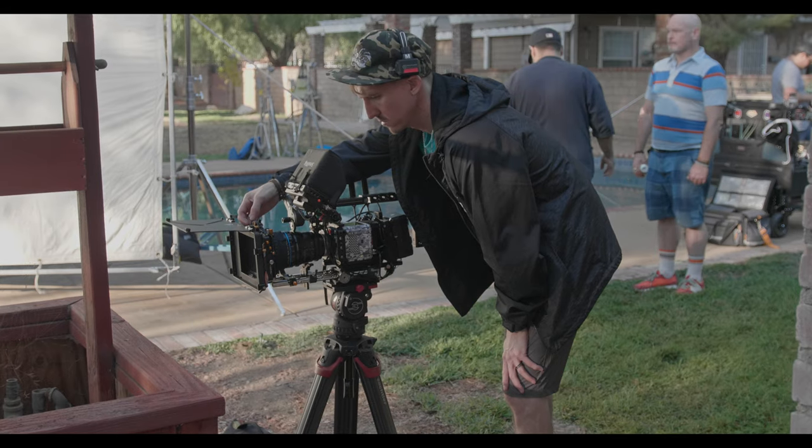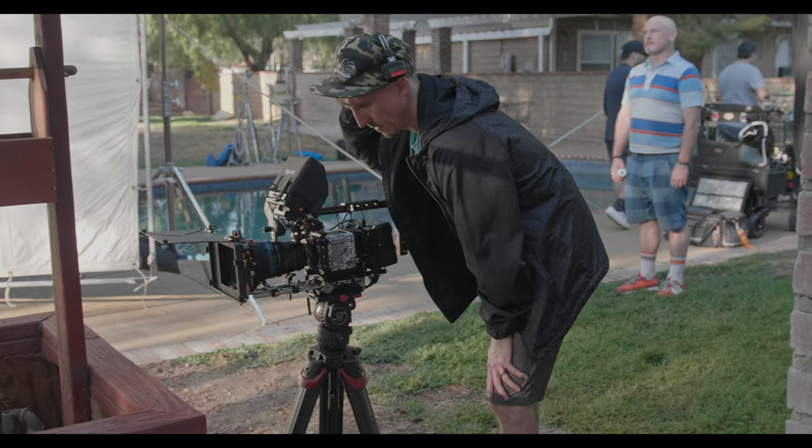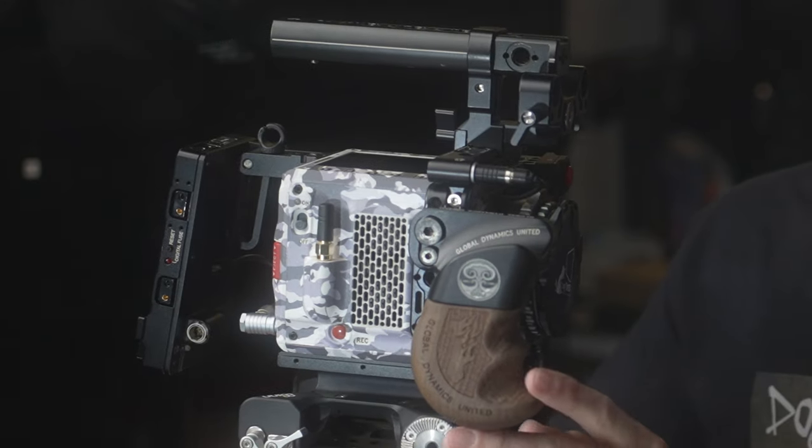For the most part, what you're looking at here in these behind-the-scenes is the camera rig build that I have been using since about December of last year. And as you'll notice, I no longer have the outrigger handle. I replaced that long ago with this GDU, aka Global Dynamics United, small Derringer wooden handle.